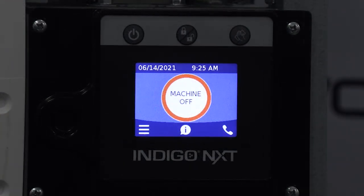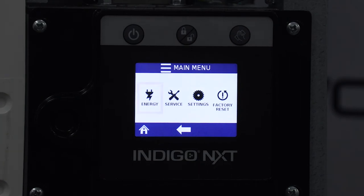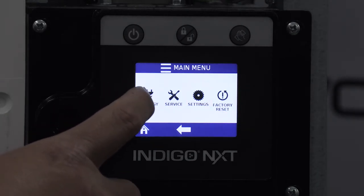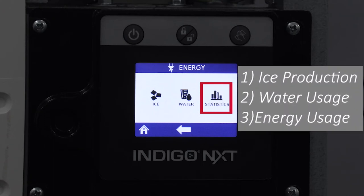Pressing the menu icon from the home screen we can see the main menu to include energy, service, settings, and reset defaults. Pressing the energy icon opens the energy menu to program the ice machine, adjust the water usage, or see a history of operating statistics based on cycle count such as ice production, water usage, or energy usage.